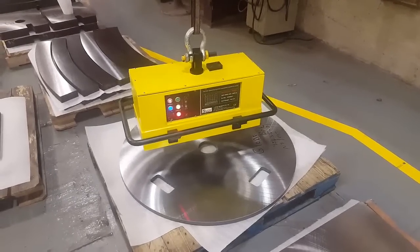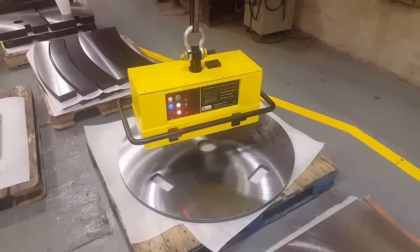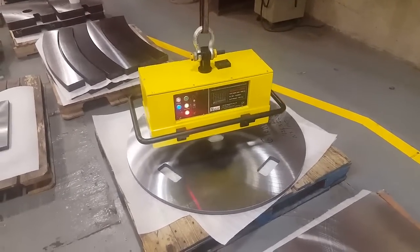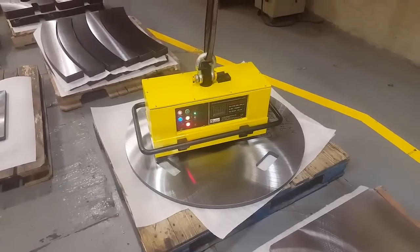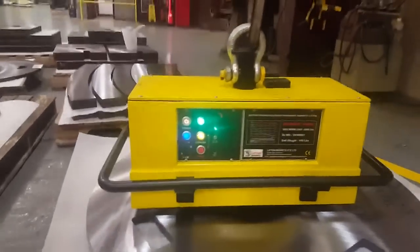This is our BAT MAG P6600 — a 6600 pound unit. It's in automatic mode and we're dropping it down to pick up a part. You drop the shackle all the way down until it changes from red to green.